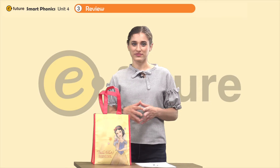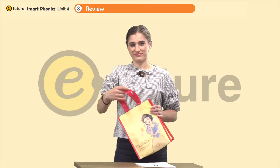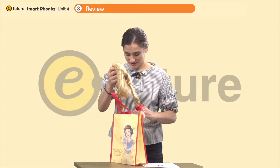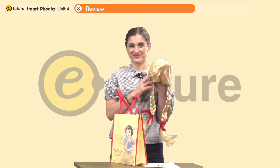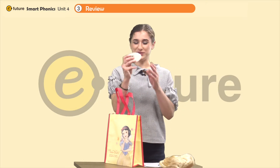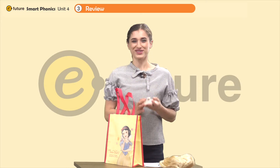Let's do some review — what's in my bag? I have some things in my bag. Can you guess what they are? Let's see, I'll give you a hint. That's right — it's a wig. We have a wig. Can you say wig? Good job. Wig. Let's see what else is in my bag. Ooh, look — I have a lid. The lid goes on the pot, right? Can you say lid? Lid. Good job.